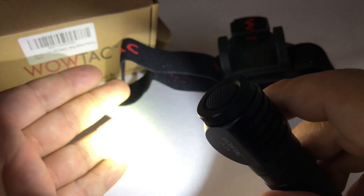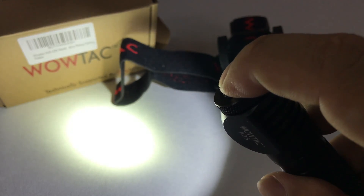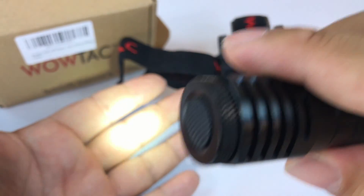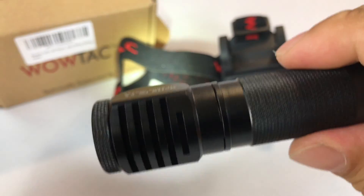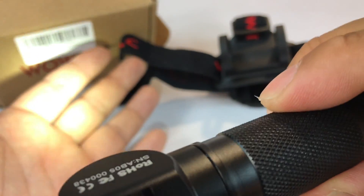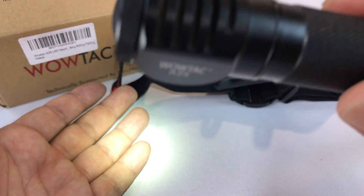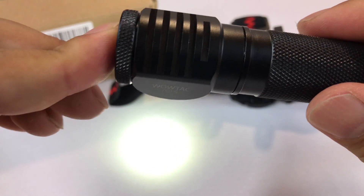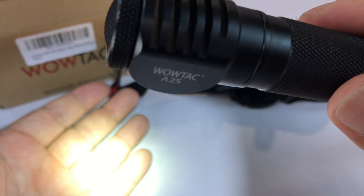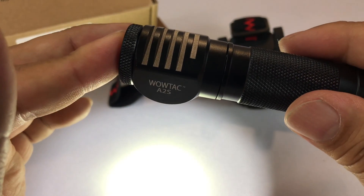So if you wanted to go from low mode to the highest mode, you'd have to do it pretty quickly — hold it and keep holding it — and it'll keep scrolling up through the modes if you do it within a few seconds. But if you've waited, holding the button will go back down to the low mode. This firefly or low mode, I think this thing will run for like 80 hours, and that low light mode is probably more than you'll need for nine out of ten uses.